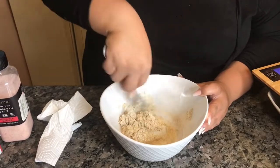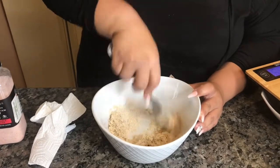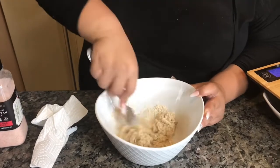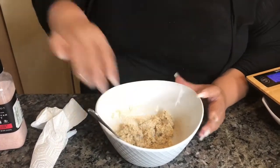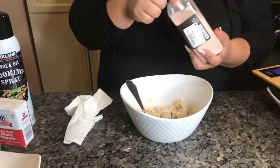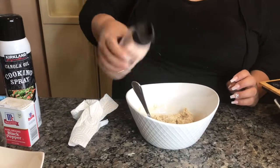You're going to notice it starts getting kind of clumpy — just keep whisking. You can even use a whisk; I just have a fork right now. Once you're here, you want to add just a slight amount of salt to give it a little bit of flavor.